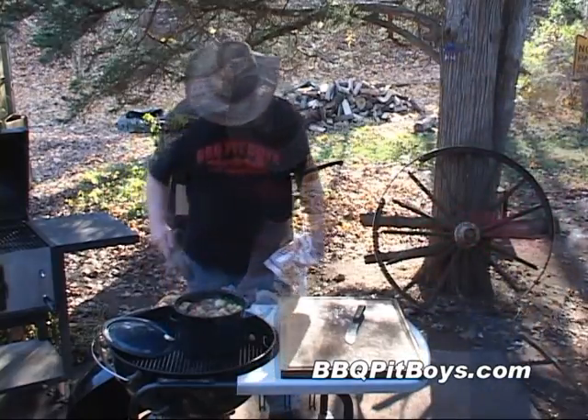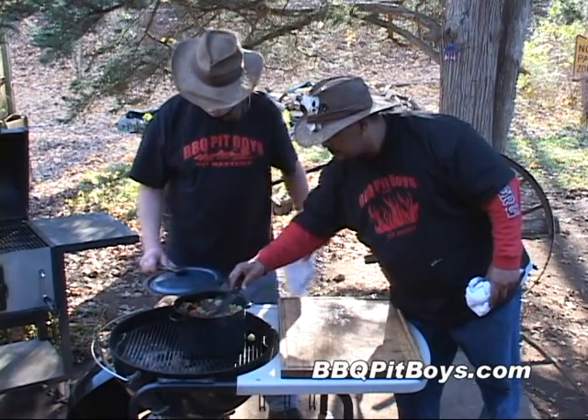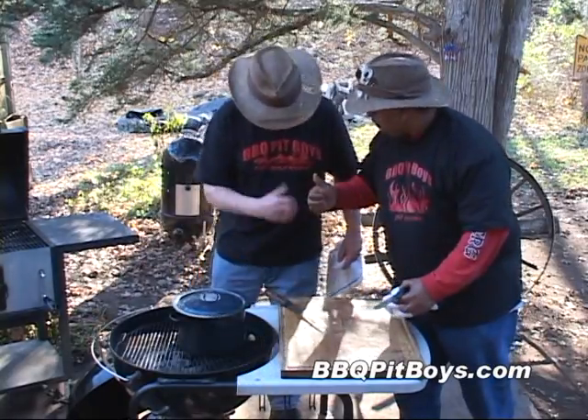Give it a good mix. About 25 minutes to go, and then of course you want to sample it. You may have to add a little more salt and pepper. It's going to work real good.